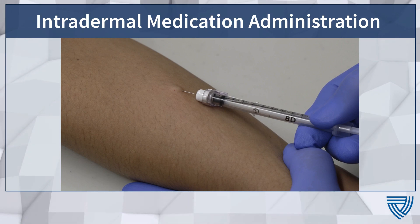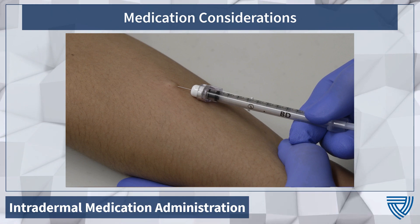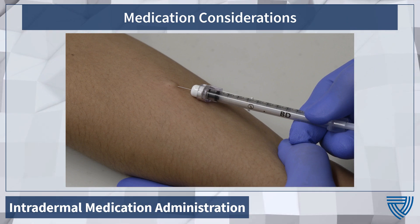Intradermal Medication Administration. We're going to walk through intradermal medication administration. Right now, this technique is being used for the Jynneos, Monkeypox, and Smallpox vaccine.